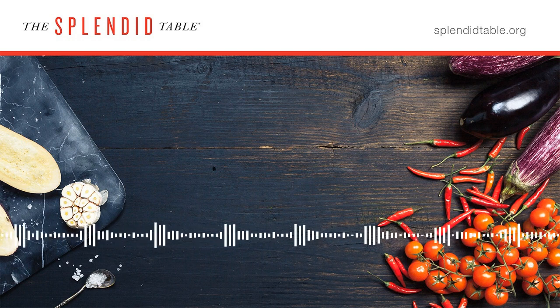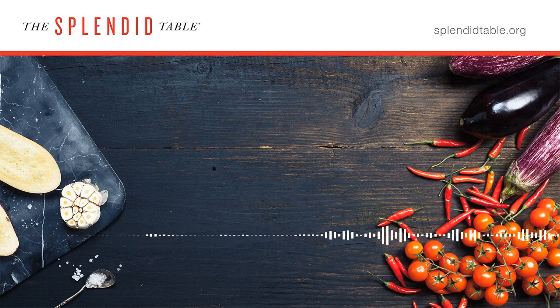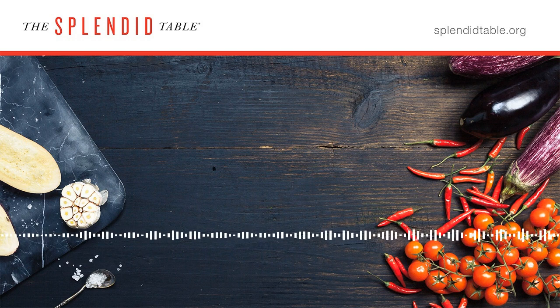Dry scallops are better, hands down. The STPP helps retain moisture but also imparts a soapy taste and a bouncy texture after cooking. When we tested it ourselves — soaking scallops in STPP, then freezing, thawing, and cooking them — they had a lot more water in them, they weighed more, and when cooked they released so much water that it prevented that good crusty sear. Dry scallops are a little bit sweeter and fresher tasting, much more preferable.